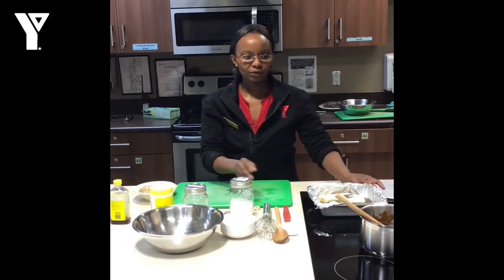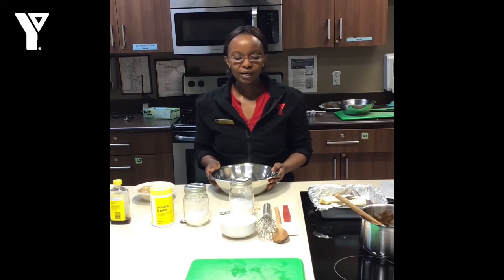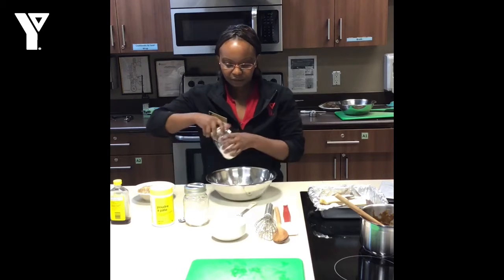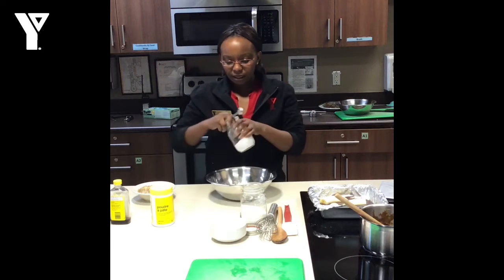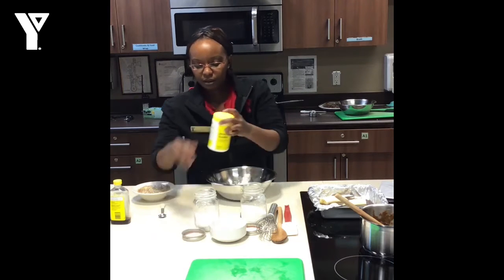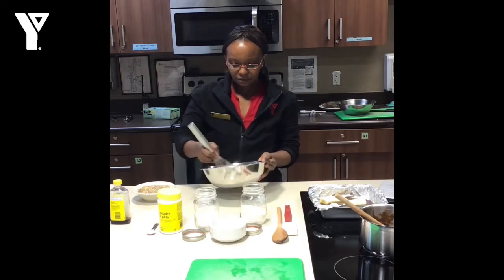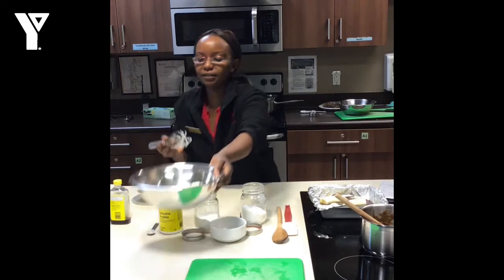That's out of the way, and we preheated our oven to 350 degrees. We'll go ahead and get started on the rest of the batter. I like to start with my dry ingredients first so I have them ready to go. Here I have my flour, 1½ teaspoons of salt, ½ teaspoon of baking soda, ½ teaspoon of baking powder — and that is it for the dry ingredients. Give that a little whisk to mix everything in, and set that aside.